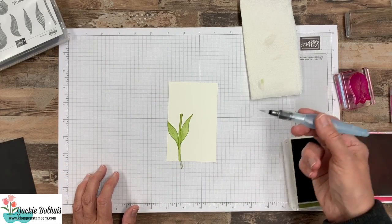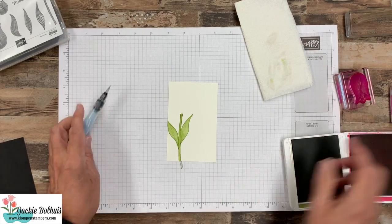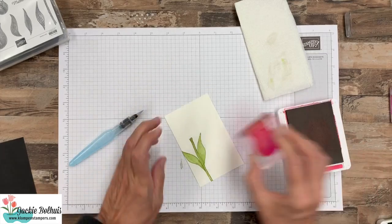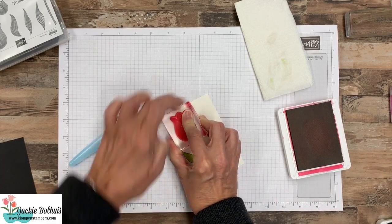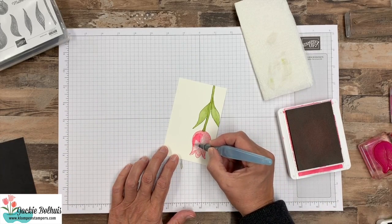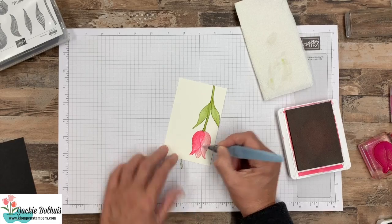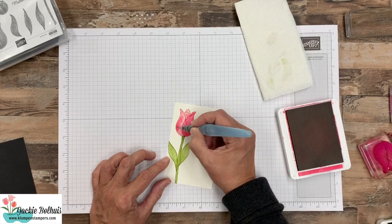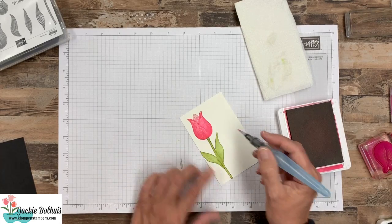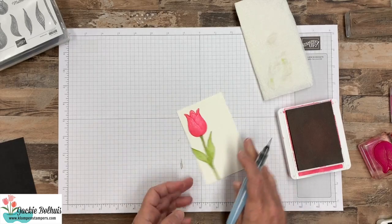Before we switch to the pink, I want to give the brush a little squeeze, get some water, and go on my napkin to make sure I have all that green off — so we won't mix our pink and our green. Then let's ink up in Melon Mambo our big tulip and put that on top of the stem. Watch how this one changes — I think the colors get a lot darker, but I'm just going over that whole image. I'm not worrying about shading because we've got the natural shading in this stamp. These are absolutely gorgeous stamps — they're pretty on their own. But look at the difference that adding that water makes, getting that watercolor look.